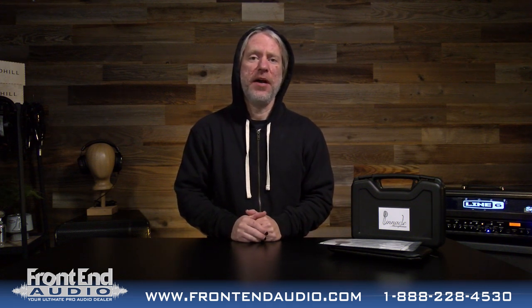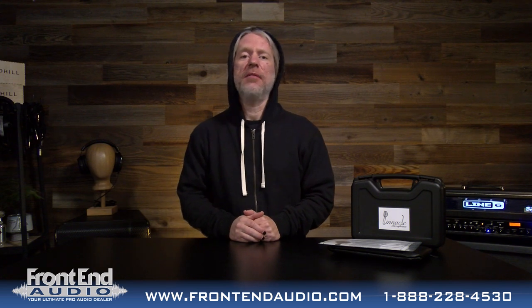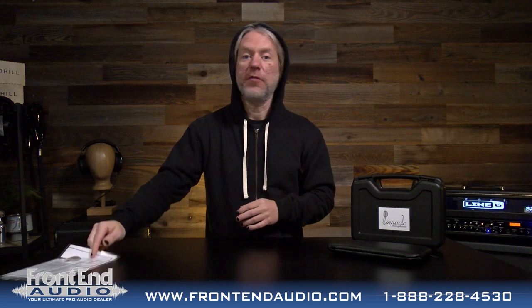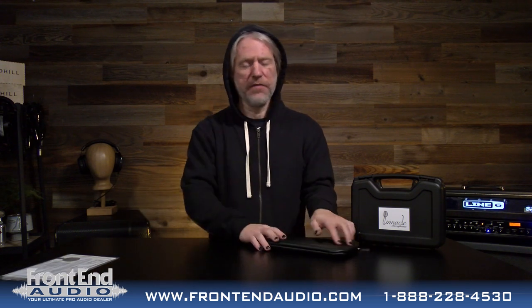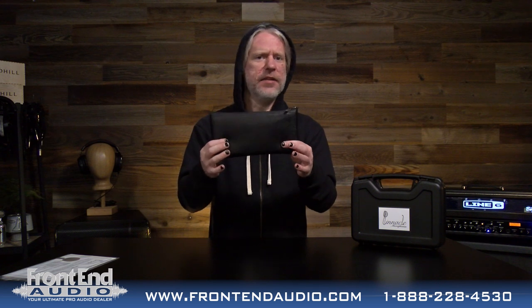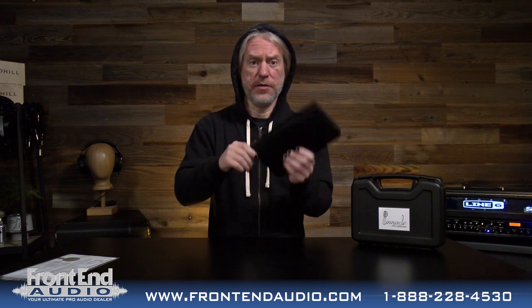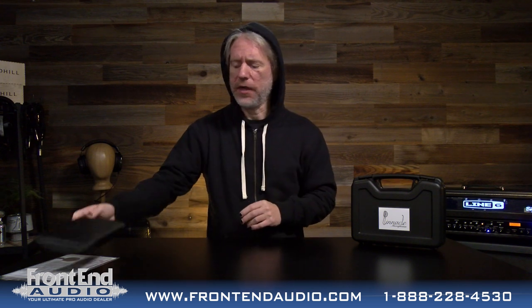We are going to take a look at it out of the box and show you everything that it comes with. The first thing you get is your paperwork with your serial number and all your specifications. Really nice little thing to have. You have this heavy padded zipper pouch to keep the microphone safe in storage — there's probably a good half inch of padding in here, so it's really nice high quality.